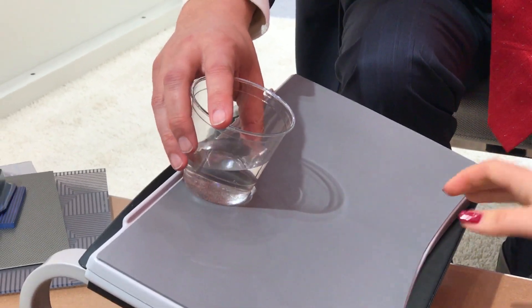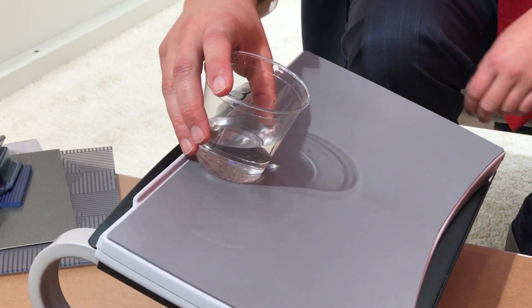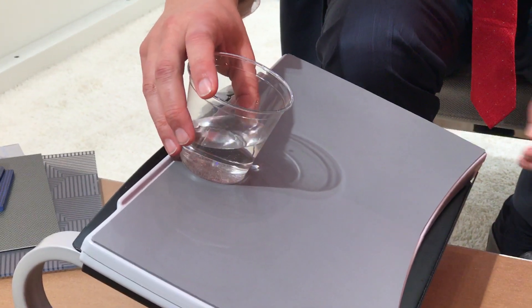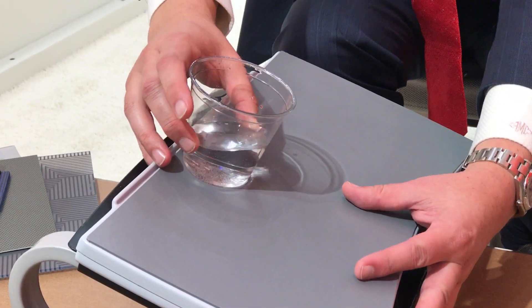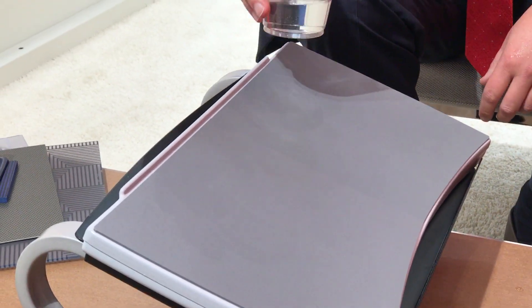Here we are at Bolteron, where they're developing a tray table with a sticky surface. This is the nonstick surface you'll normally see on a tray table. Watch what happens when Adam lets this go — and that's happened to all of us, right? And then you are covered in red wine.